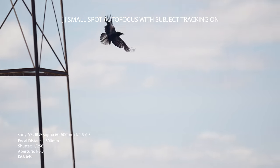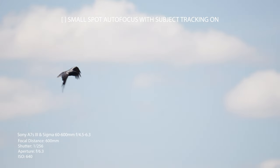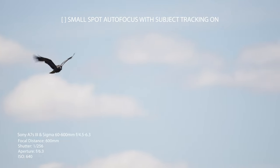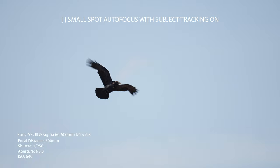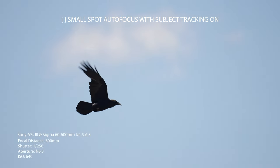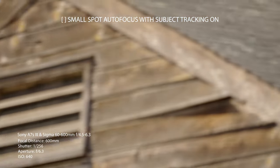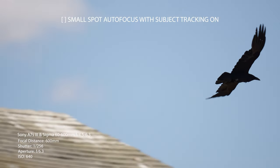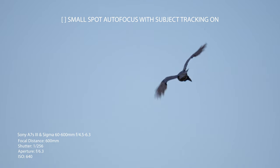If your subject goes behind some branches, a tree, or a building, the camera doesn't start hunting for focus — it keeps the focal plane roughly where the subject was last seen. When the subject reappears, it picks it right back up and relocks on focus. It's quite amazing. I don't use it very often since I manually focus, but it's a great feature especially if you haven't yet developed the skills to manually pull focus.